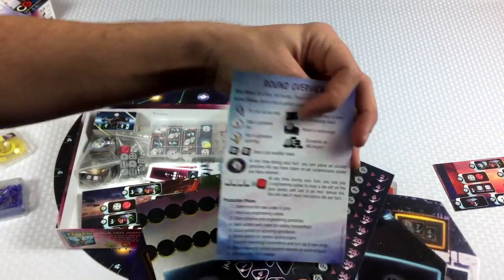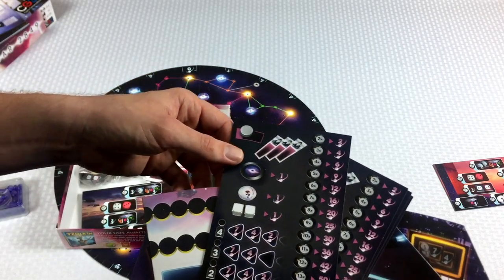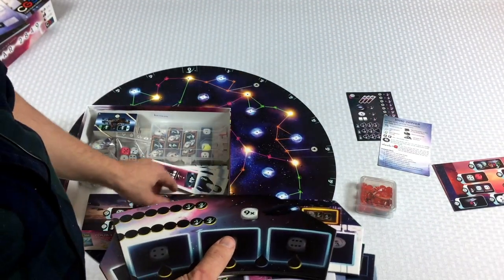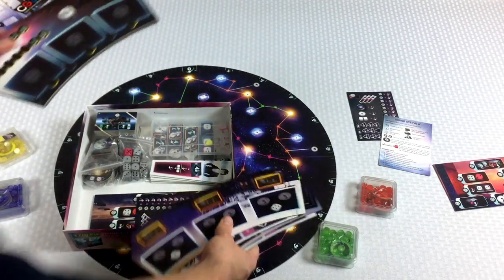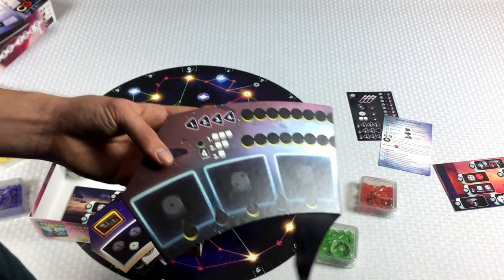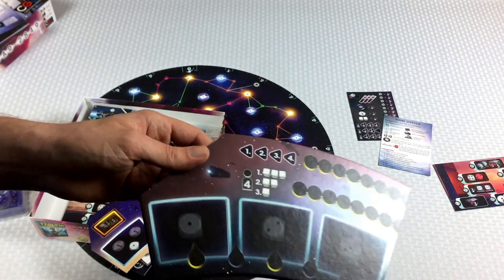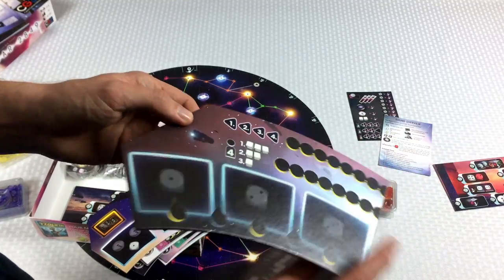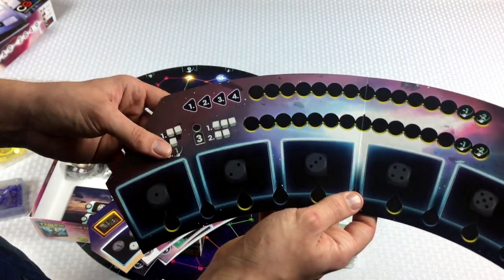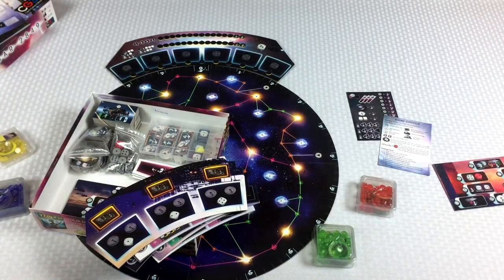These are some really light player aids — very papery. On one side there's a round overview and on the other side is end of game scoring, so I'll keep two of these out. What we've got here is going to be our dice tracker — this game is a dice drafting game, which I've been really into lately. I'm loving Sagrada, love Roll Player, and there's Unearth and Sentient and stuff like that. On this side is four players and this other side is for two or three, so we'll place this right here at the top, and it fits perfectly around the crown of the board.